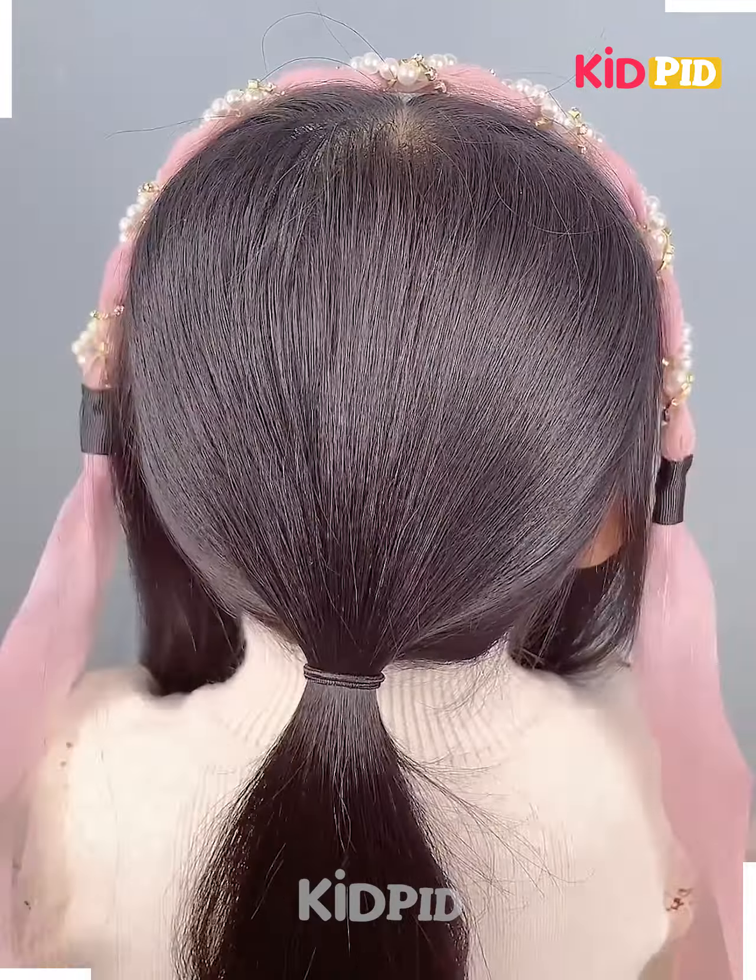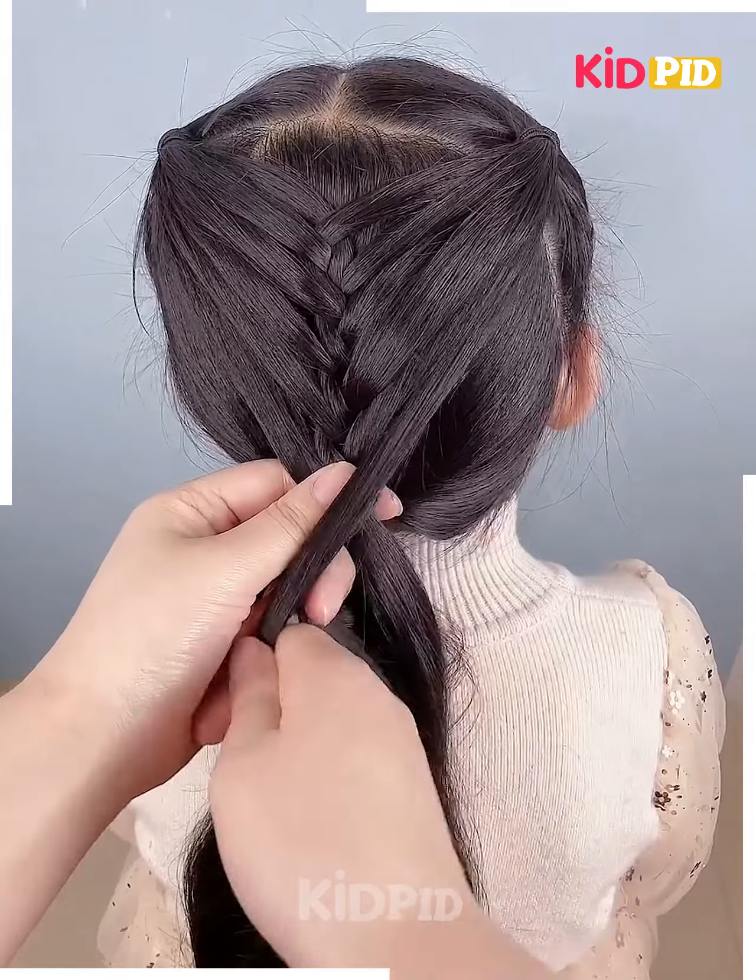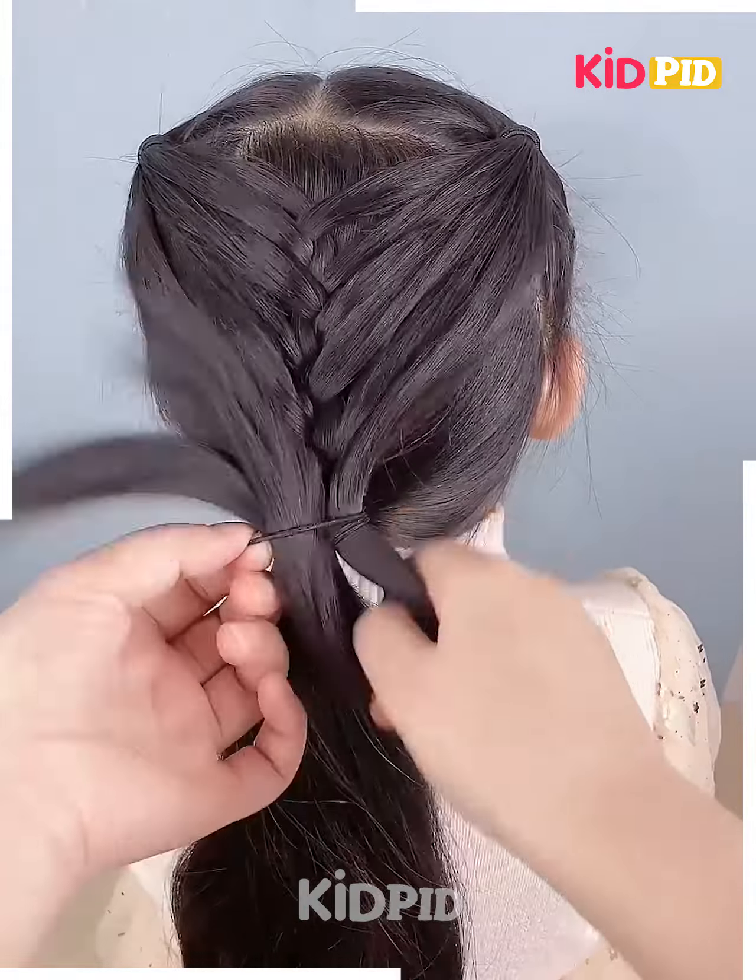Next, take a section from the front of the hair and then tie a rubber band to it. Do this on either side and then exchange both of these, including sections in the back. Then tie it up and leave the rest of the hair.